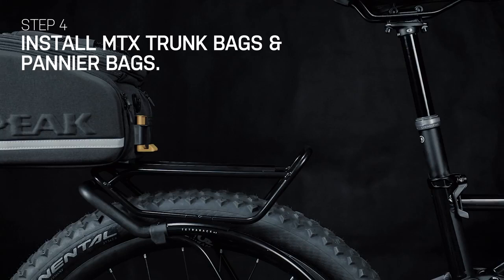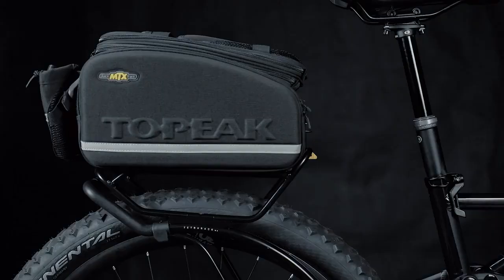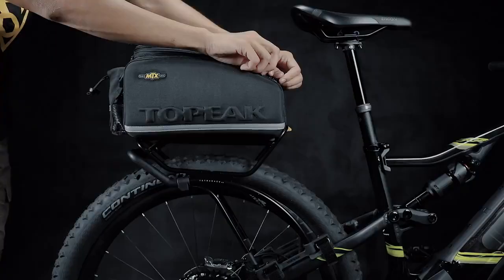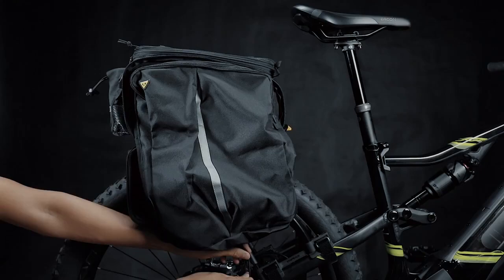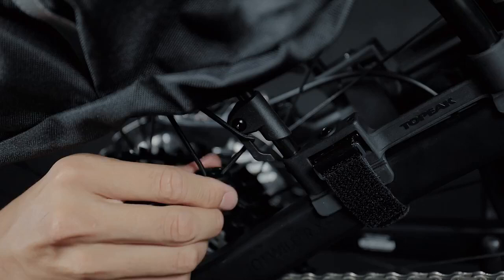The Tetra Rack load plate is compatible with Topeak bags with the MTX QuickTrack Attachment System, which enables riders to mount and remove bags with a simple slide in and out. Pannier bags designed with mounting hooks can be mounted on the side pegs of the load plate. Small plastic hooks on the lower sides of the Tetra Rack keep pannier bags secure when riding on rough roads.